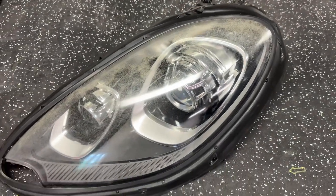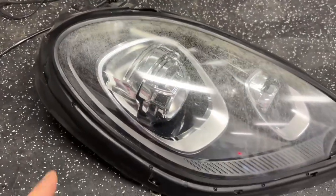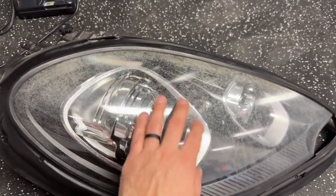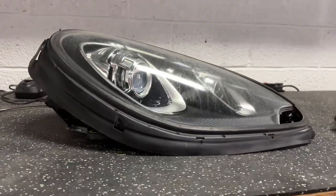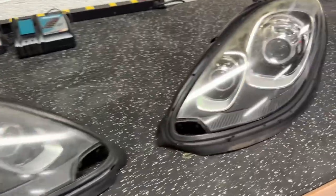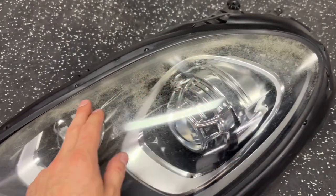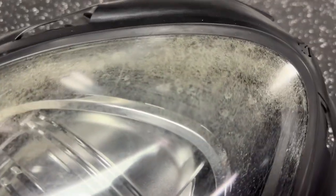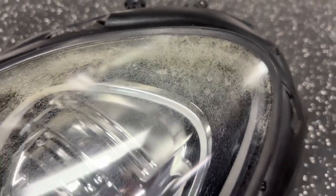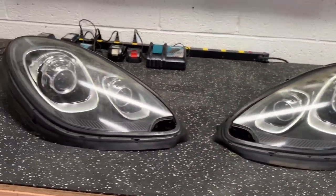We've got a customer who sent in a set of Porsche Macan headlights. Just like any other lens, it starts breaking down on top — most of the wear is on top simply due to the fact that it's a very flat assembly and it faces the sky, so you have a lot of UV damage and UV impact. You can see it's very coarse, you can feel it, and not only does this age the car and not look great, but it also detracts and negatively affects the performance of the lighting system.